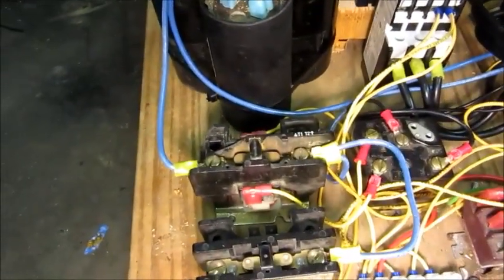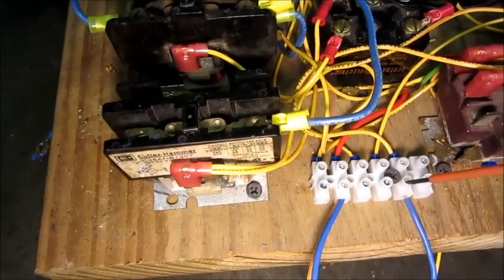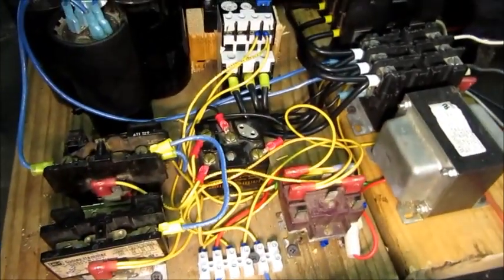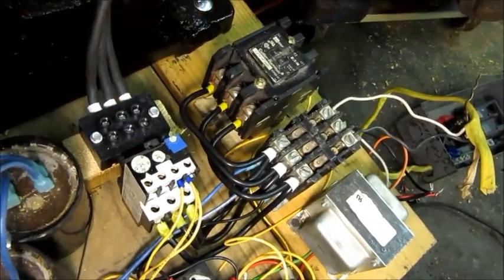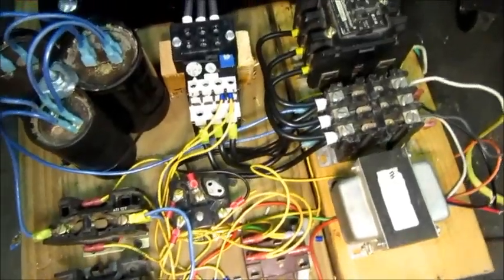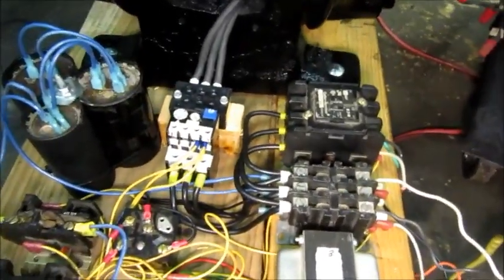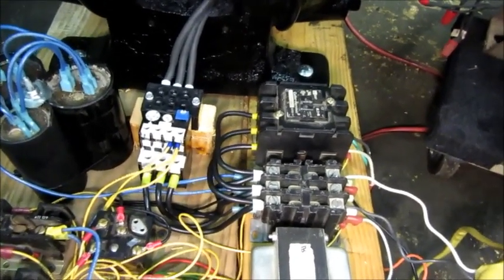So that's how that works. Now the overload relay has a test trip function — on the back of it is a little button I can push. So I'm going to start it again here. Now to simulate if it was getting abused and overworked, I'll push this little trip button back here. So that disengaged the control relay and stopped it. The next thing I've got to do is build an enclosure around all this and get the capacitors hooked up for the run and the boost, and it will be good to go.